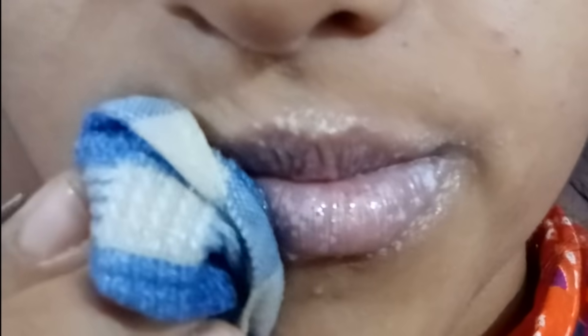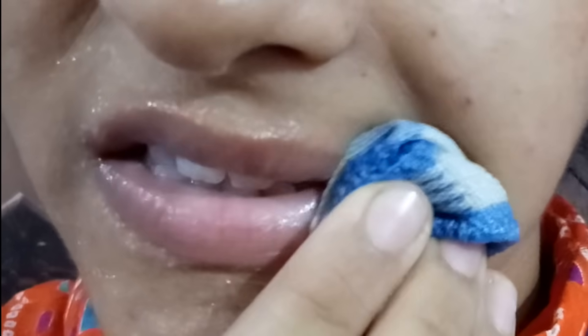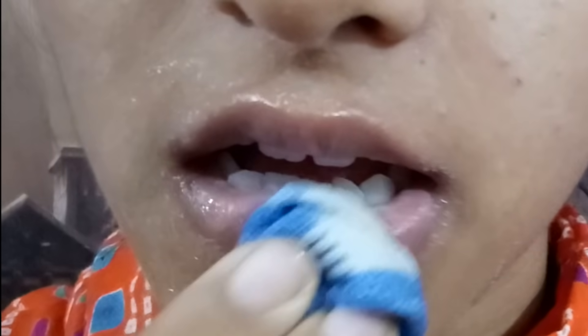And leave it for minutes to dry. After it gets dry, wipe your lip with a wet towel and clean it properly.